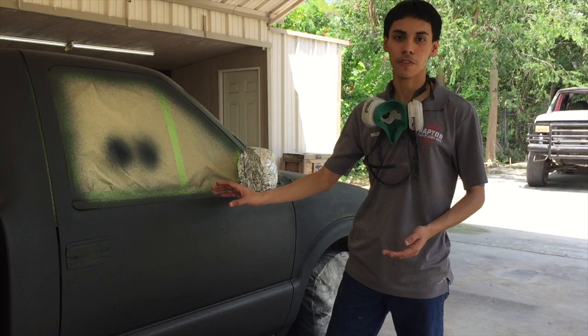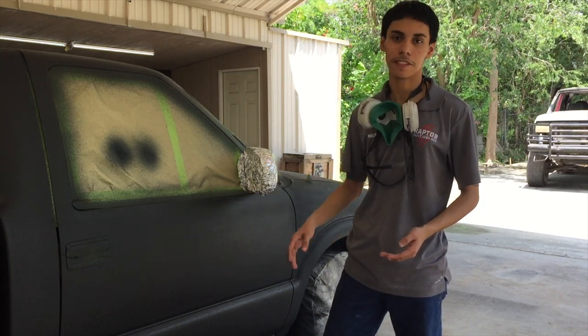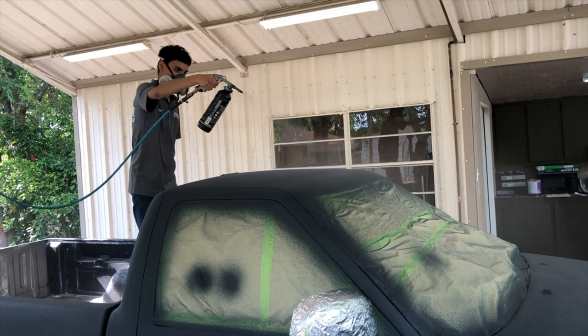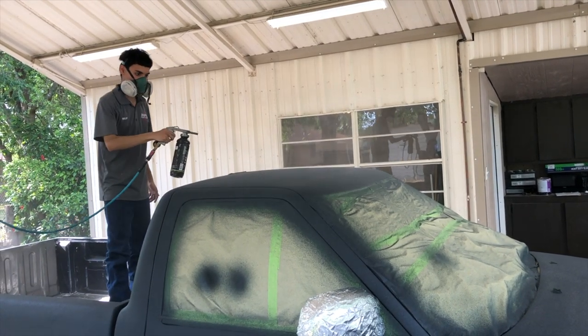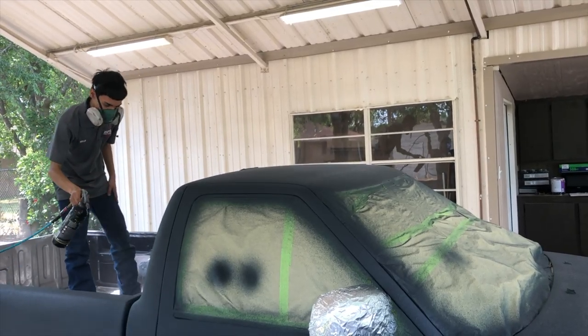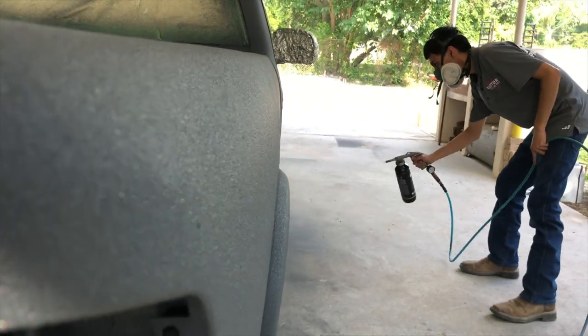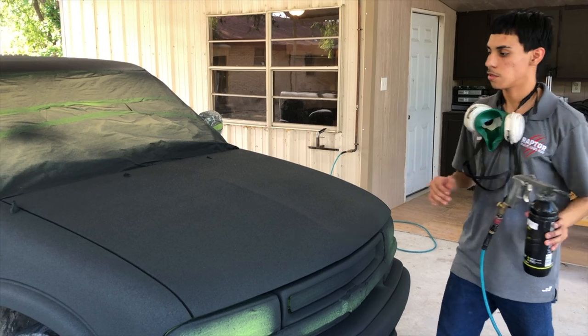All right guys, so we finished spraying on the first coat. We're just going to let it dry for 45 minutes and we're going to come back and give it a second coat. All we need to do now is just let it sit there and dry.